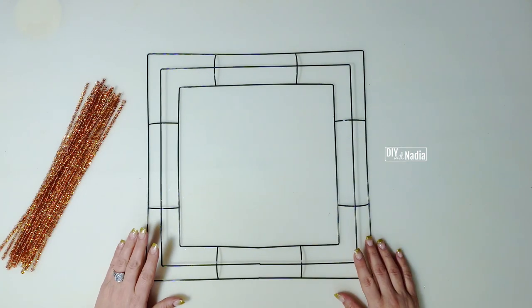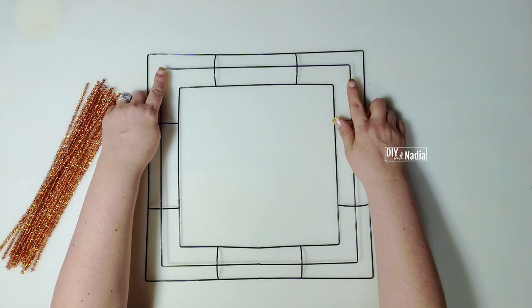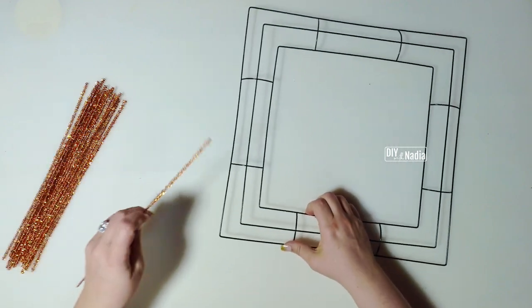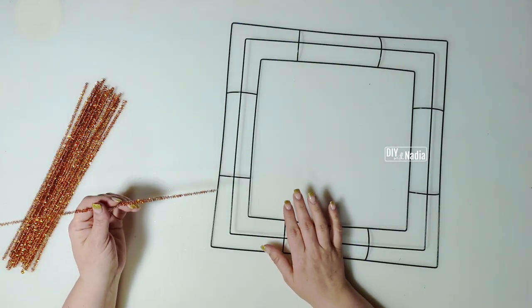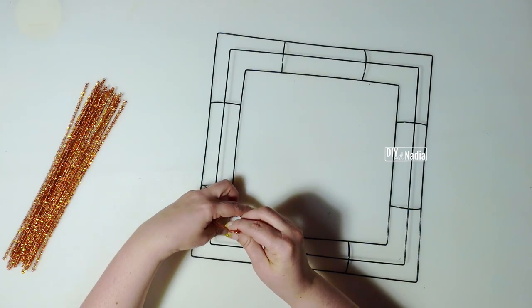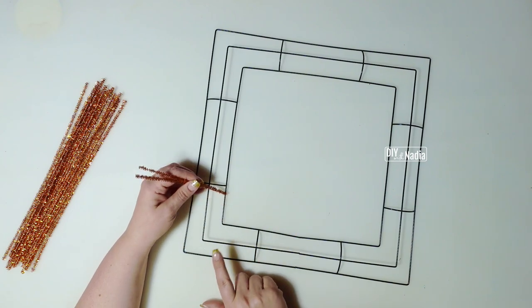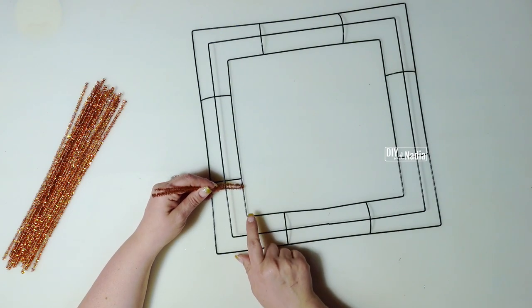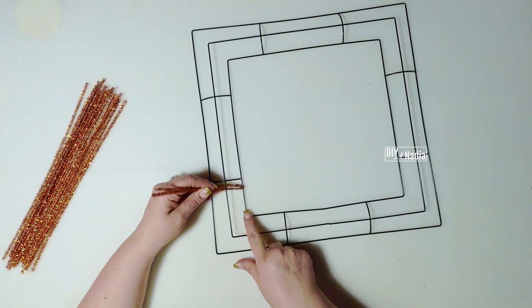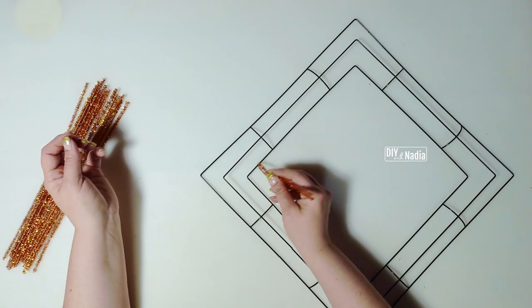Step one in attaching our pipe cleaners is to take care of the four corners. I'm going to do something different because I don't want to use hot glue. With weather — whether it'll be hot or cold — I just don't trust hot glue on a metal wreath form. We need to figure out how to put a connection here and here without it sliding.